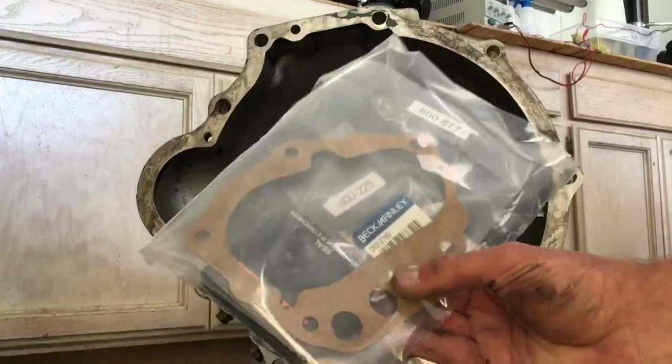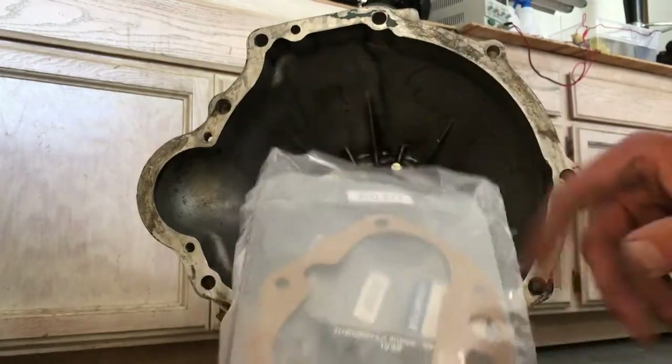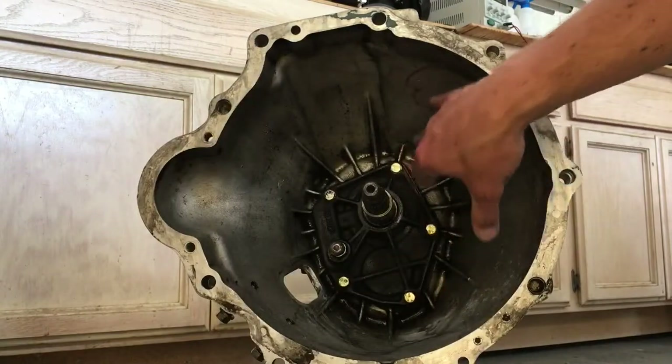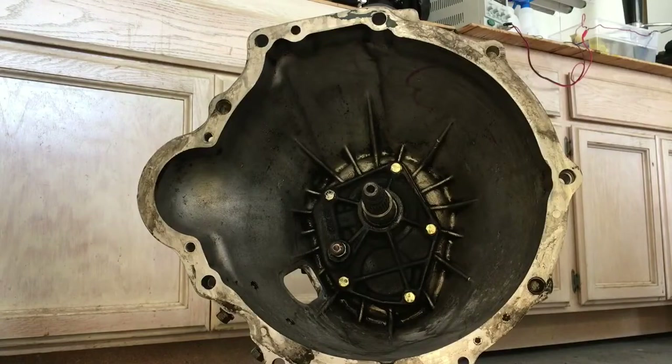We're going to be using this set from Z-Car Depot. It has the gasket and the front seal — the gasket for this piece and the front seal — and it also comes with the seal for the rear of the transmission.